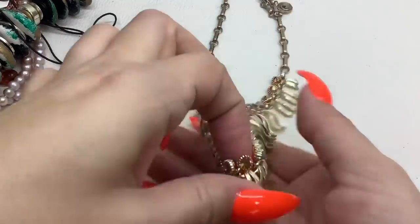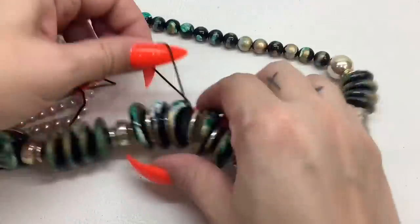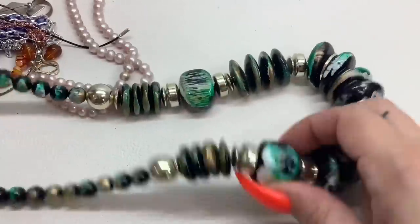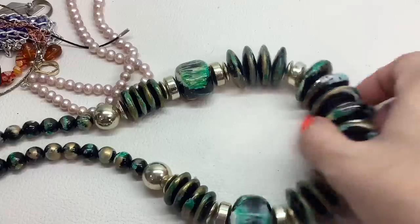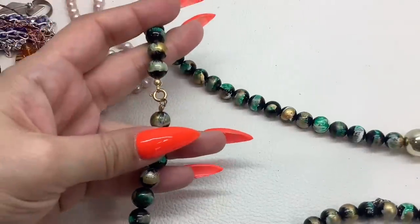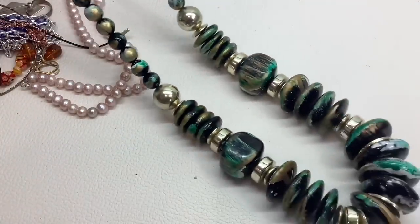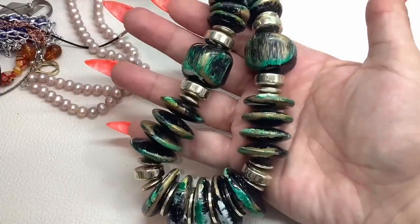Here's another chunky monkey. I thought that was peeling but that's part of it — so this is like a painted acrylic beaded necklace. It is very long — a 14-inch drop — and I'll do that for five dollars.